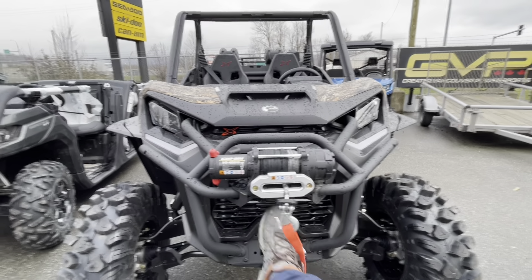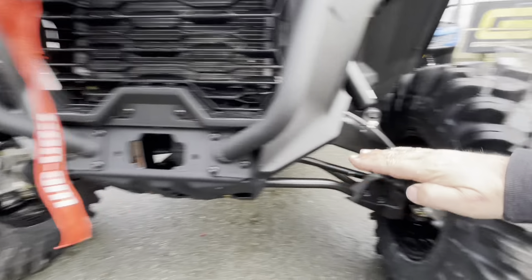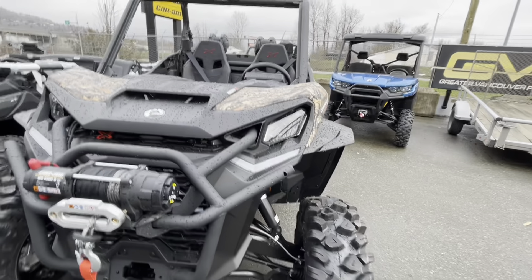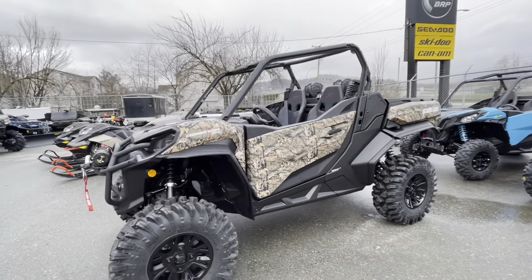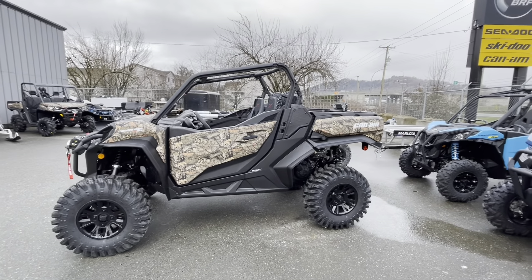And of course you got your winch way up now, which is pretty awesome. Usually it's down here, so when you're getting winched out you're up to around your tire height or whatever — so you're not reaching underwater. Everything's up here nice and high. You got your nice LED lights all in there. Just what a cool sport package for that type of machine — nice beefy tough look.